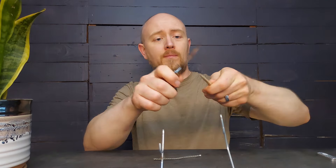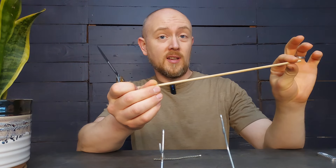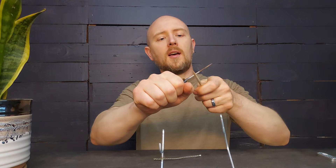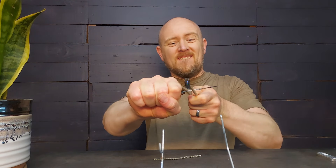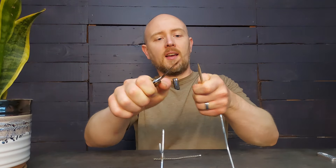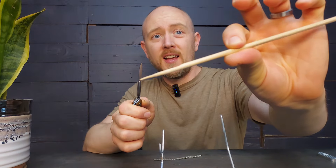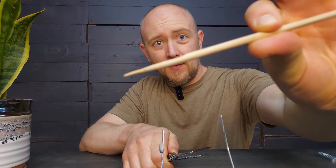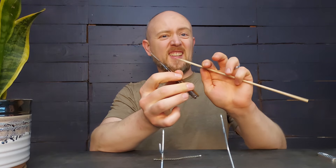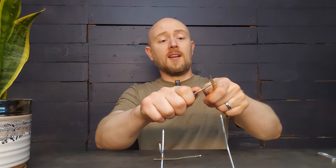This is just a bamboo dowel — this is where I do my standard edge retention testing with all the knives I review. This struggles. I can't even really get a full cut through that dowel, even pushing pretty hard. You can see I cut about half of it away, and I could feel this thing flexing and bending and just not liking the fact that I was pushing that hard on it.